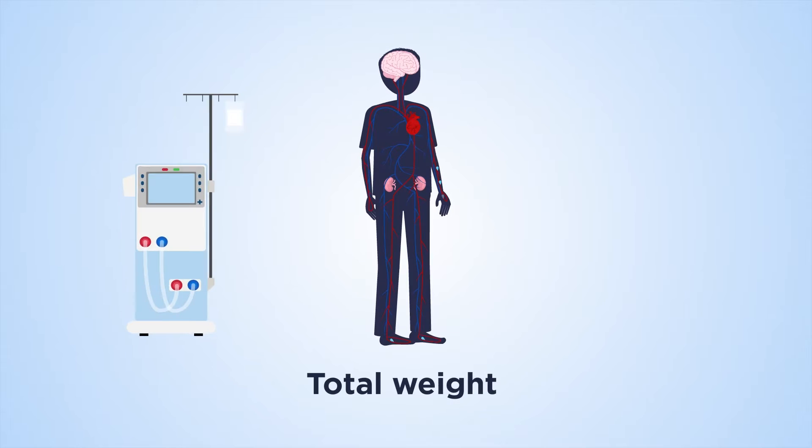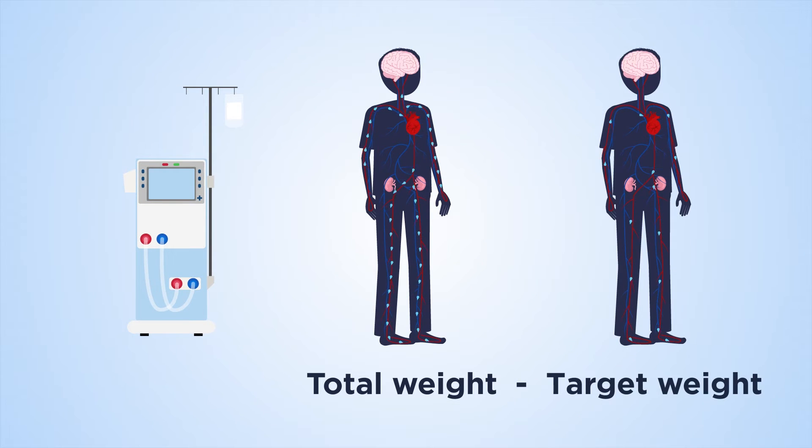Knowing how much fluid to remove at each session is based on target weight — the ideal weight after dialysis that leaves the right amount of fluid in the body. The amount of fluid to remove is sometimes called the ultrafiltration or UF goal.